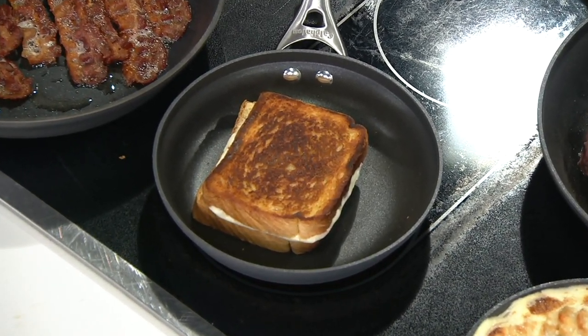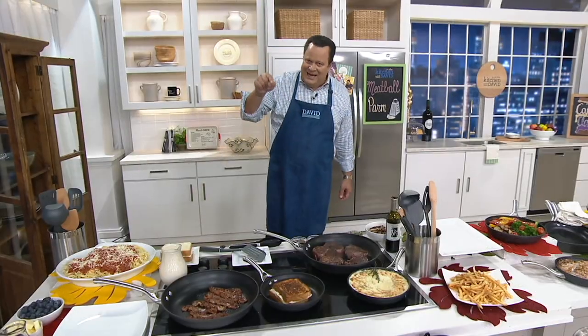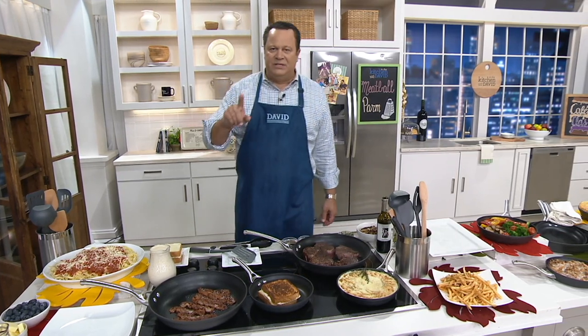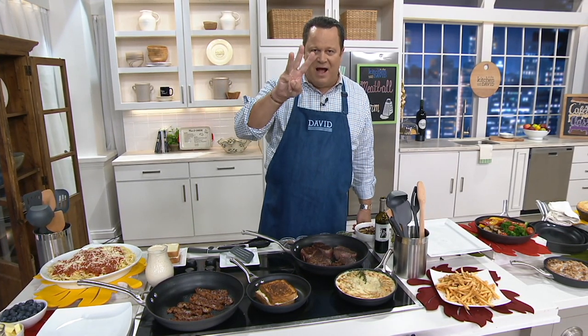Tonight we are doing three — an 8, a 10, and a 12-inch — for $79. This is not any pan; this is Calphalon. And this is Calphalon's dishwasher-safe, hard anodized, nonstick cookware.